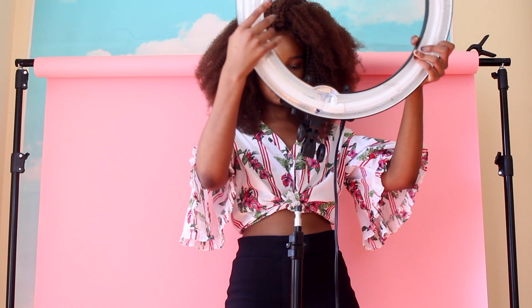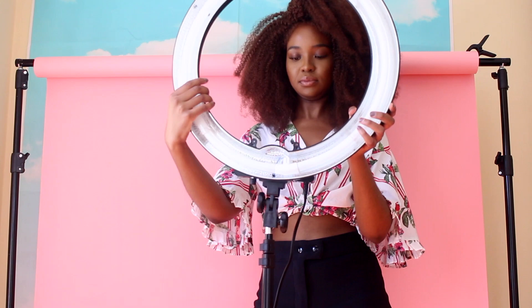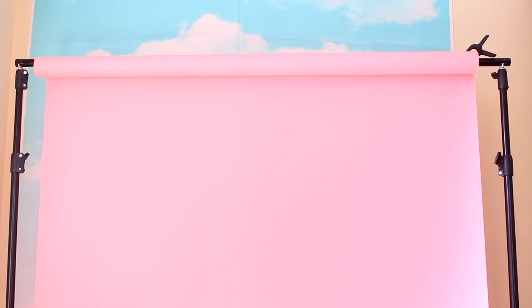Now that I've done my backdrop, I'm moving on to the light. Because it's a million degrees in New York, I'm only going to use one light — pro tip: studio lights are really, really hot. I'm using this ring light and the setup is also pretty easy and self-explanatory. This ring light I also got from Amazon; links are in the description box below.